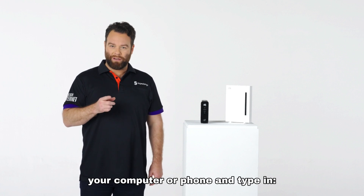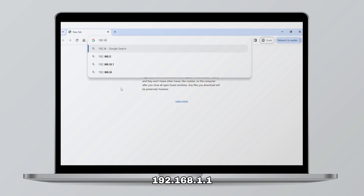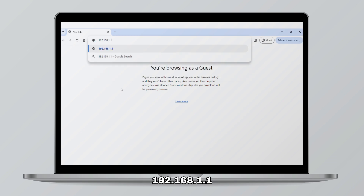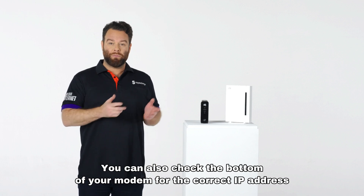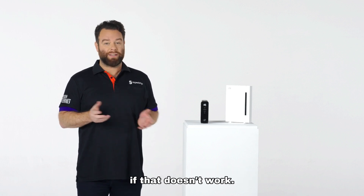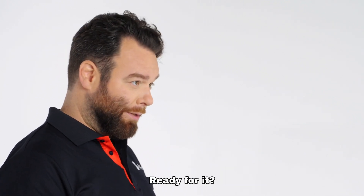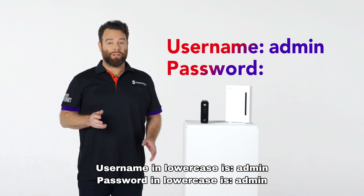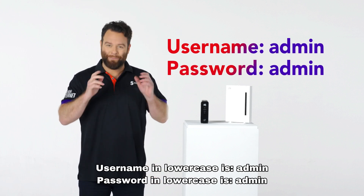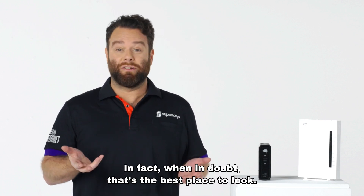Open the internet browser on your computer or phone and type in 192.168.1.1. You can also check the bottom of your modem for the correct IP address if that doesn't work. You'll be prompted for a username and password. Username in lowercase is admin, and password in lowercase is admin. You can also check the bottom of the modem — when in doubt, that's the best place to look.